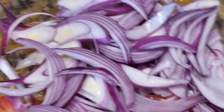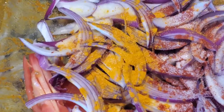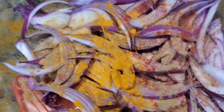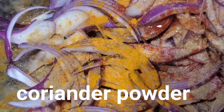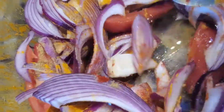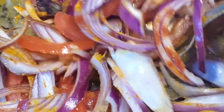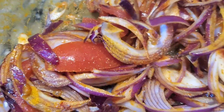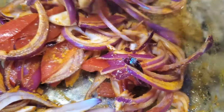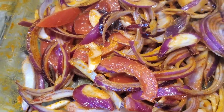Now we're going to add spices to the veggie bowl: red chili powder, or paprika, turmeric powder, salt to taste, cardamom powder, and one tablespoon of oil. Mix it well. I'm also adding my homemade all-spice powder, which includes aniseed, cloves, fennel seed, cumin seed, and cardamom — all dry roasted and finely powdered.